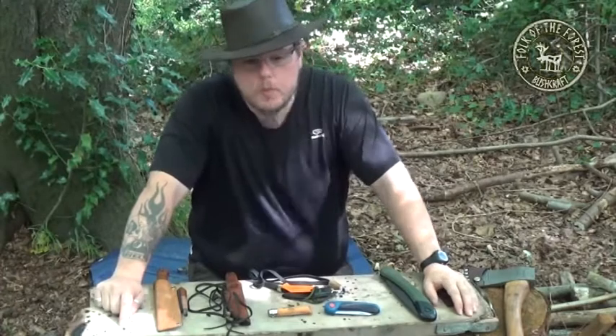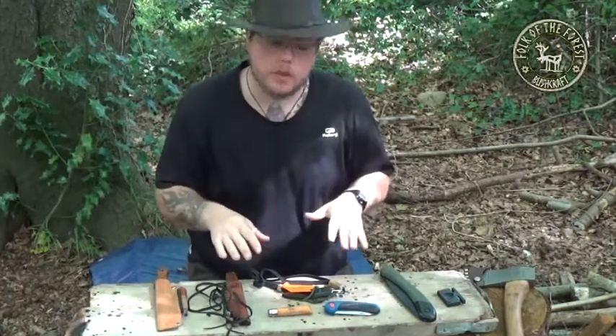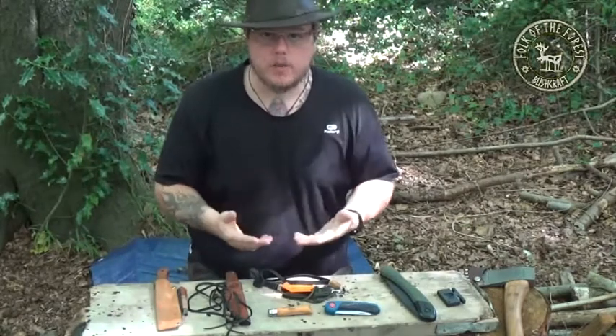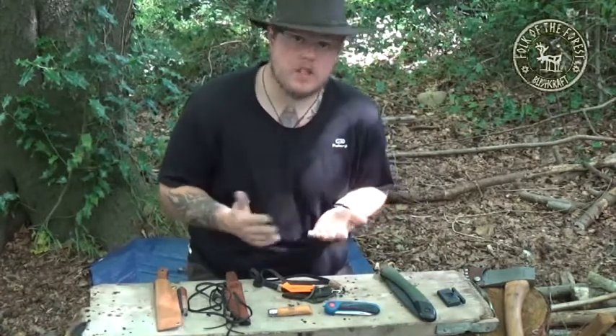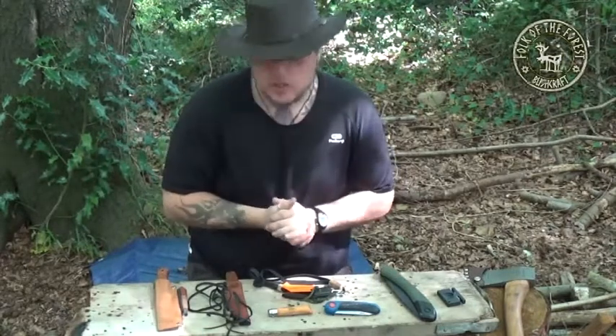Today we're going to be looking at knives — sharp edged instruments or tools used within the bush. I'll touch a little bit on the law, but the law is a bit of a grey area, so you should double check everything. I'm going to go through each individual knife, saw, axe, and things like that, and have a chat about each one and explain some of the differences — what I'd recommend for new bushcrafters, even seasoned ones. Most seasoned bushcrafters have got their own way of doing things and their own knives they like to work with.